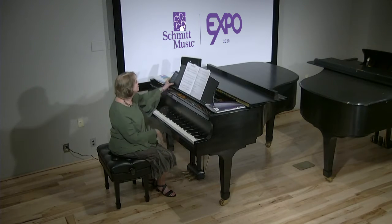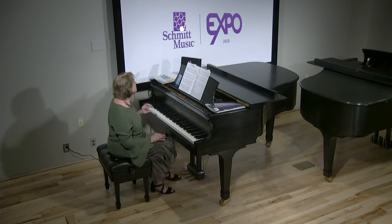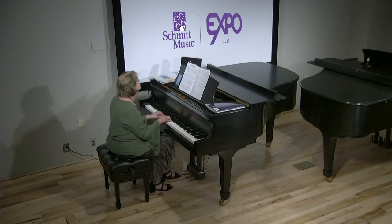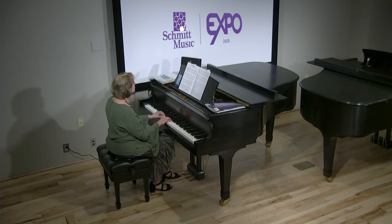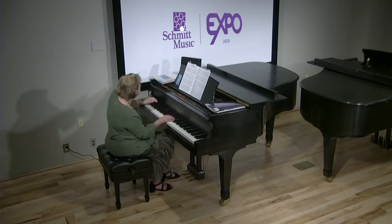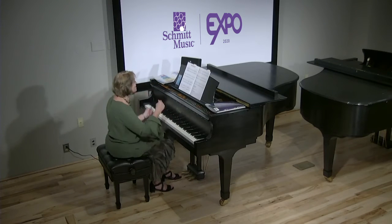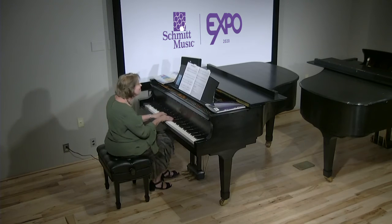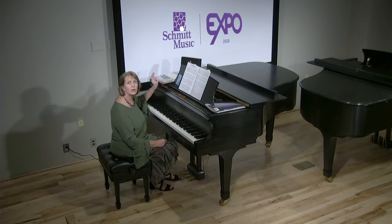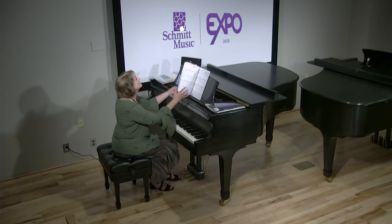They even encourage you to listen to the original recording and play along with it. So halfway through this piece, it says do a sitting happy dance. Happy dance time. One more happy dance. And the accompaniments, even though I've got some technical difficulty right now, they're awesome — they're so much fun.